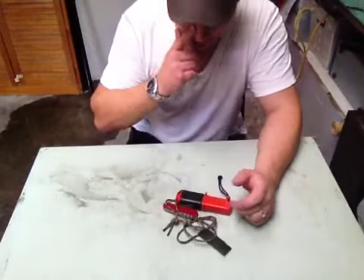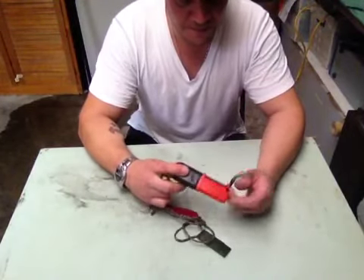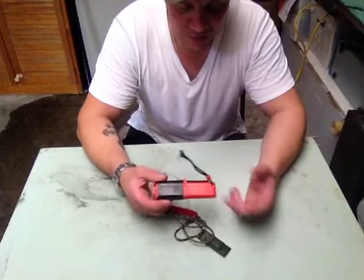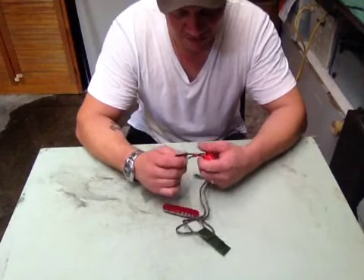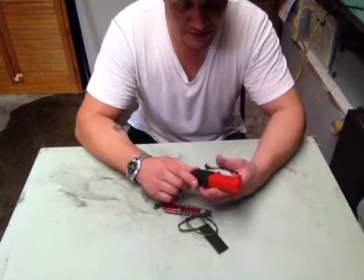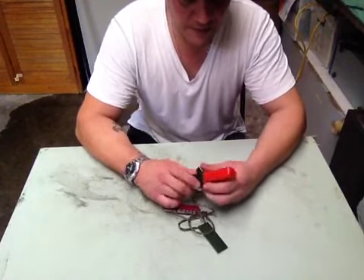I want to try something I've never tried before. I've got my little fire system here — Strikeforce or light? I can't remember. I bought it from... it's a Pathfinder thing, anyway.